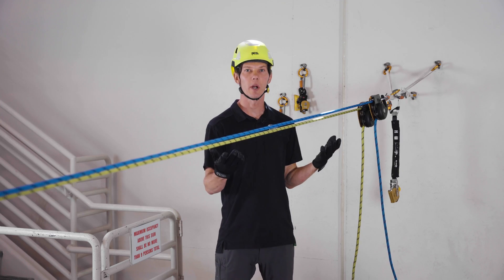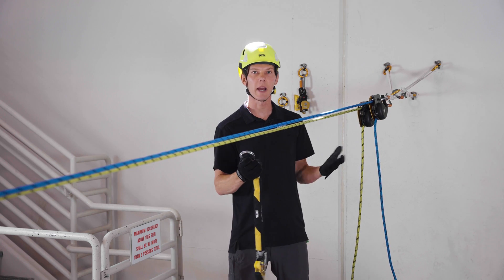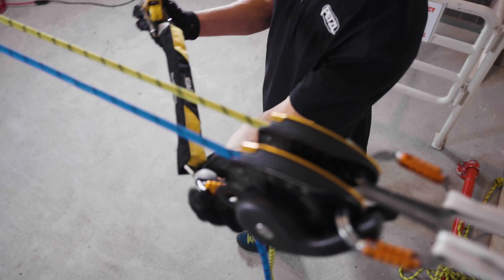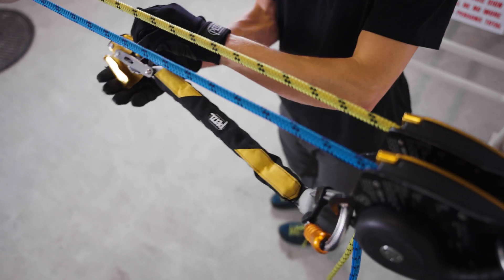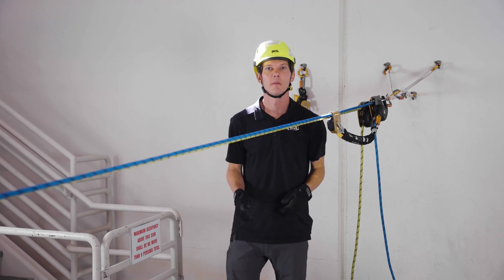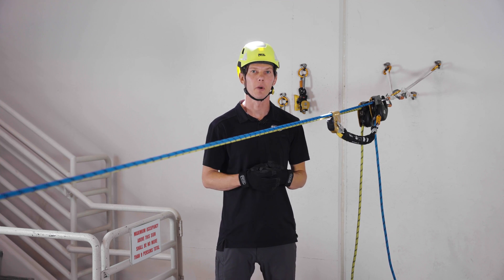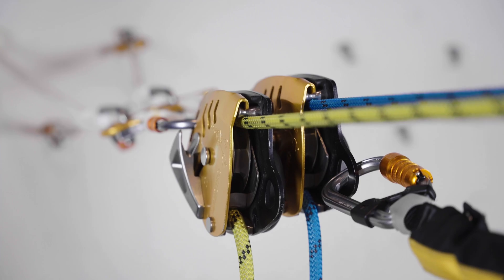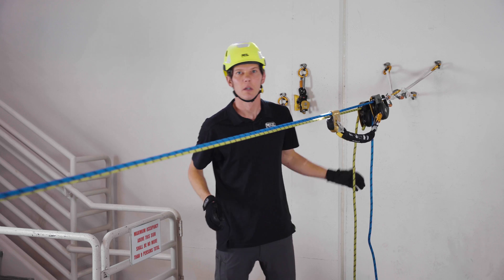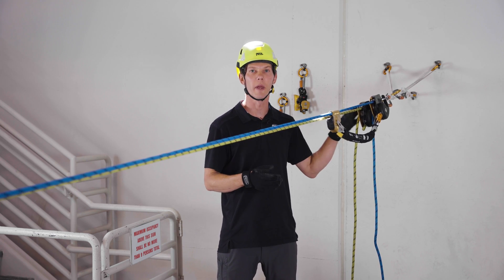If your worksite requires the use of an EN 12841 Type-A rope access backup device, you can also add an ASAP with ASAP absorber to the becket of one of the Maestros. As with all other applications of the Maestro, we always recommend starting a lowering operation with the external brake. But if you find that there's too much friction, you can always remove the rope from the external brake.